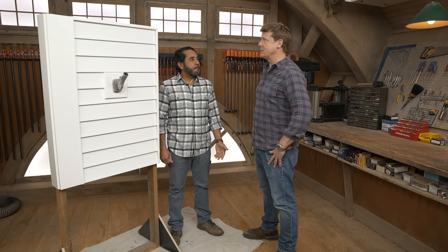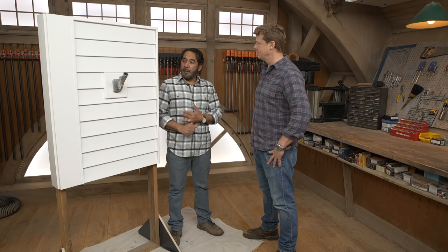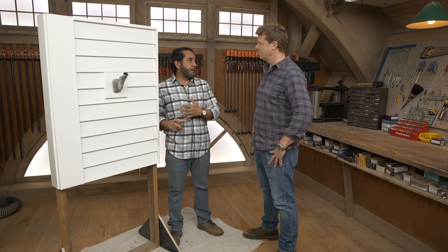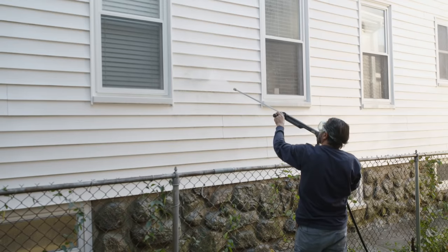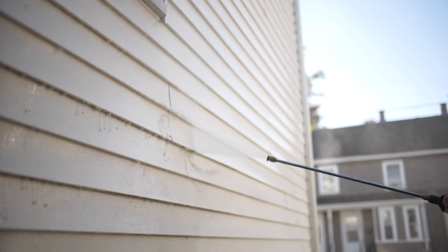So what do we do for prep? Obviously we're not scraping — what's the prep for vinyl? First thing, if you're going to paint the vinyl siding, it needs to be really extremely clean. You can scrub, and you can also do a light power washing just to knock anything off. As for washing and painting the same day — I'd rather not. Vinyl siding, I would say a couple days and you're ready to rock.